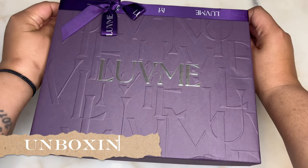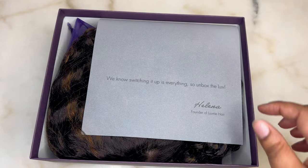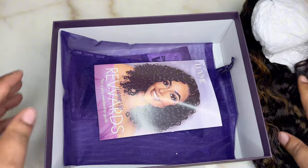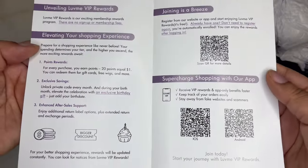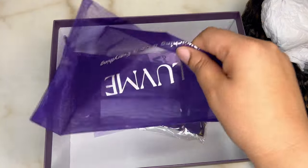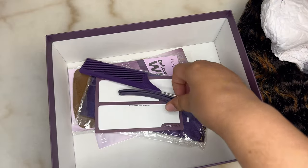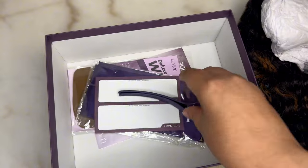Alright guys, it's unboxing time. Do you all get those butterfly flutters in your stomach when you get one of these purple boxes? I know I do. Inside the box is a letter from the founder — we know switching it up is everything — thank you Helena. Also the unit, which I'll show you in just a moment, and the brochure to show how to sign up for their rewards program.